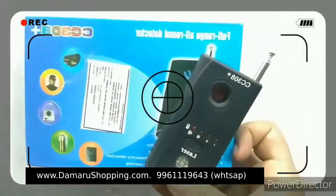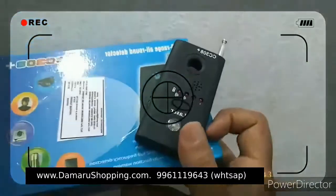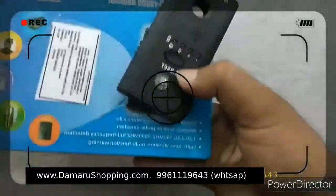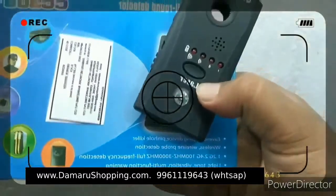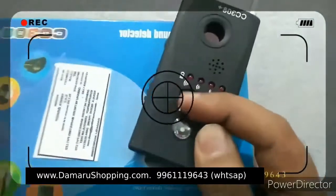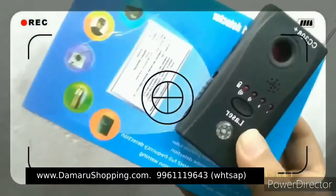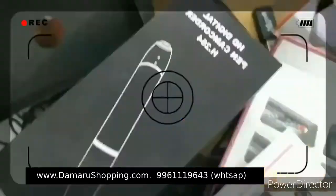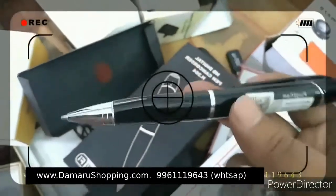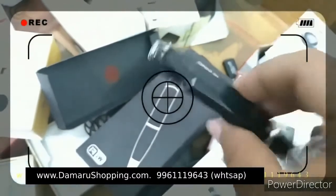The camera is equipped with RFID. This is the Pana with Wi-Fi. This is the front camera with Wi-Fi.